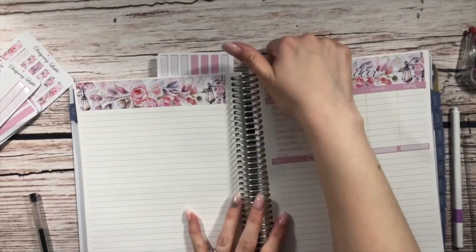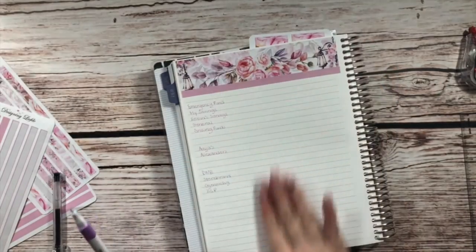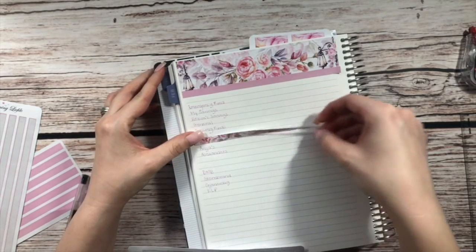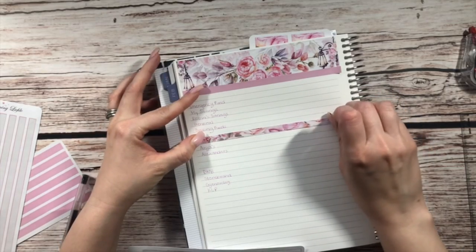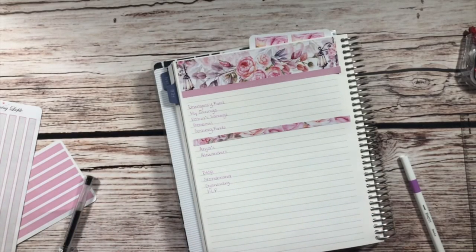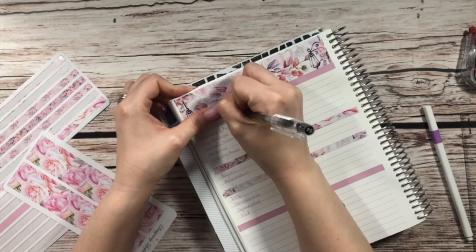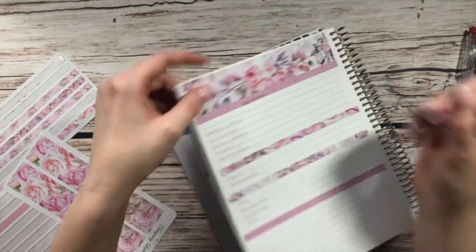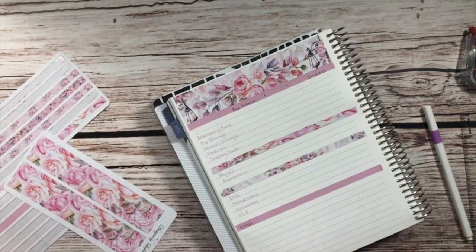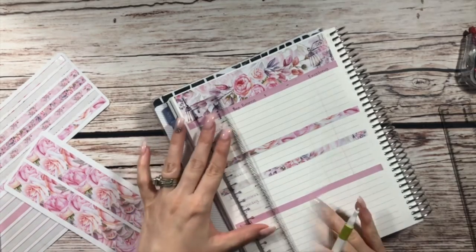So our savings tracker, we're going to set that up next. These are all of our savings accounts, and I'm just going to throw in some decorative washi to separate. These are our two kids' savings accounts, and then these are our pension accounts. I have sections for beginning balance, plus, minus, and total. I'm just going to draw in my lines.